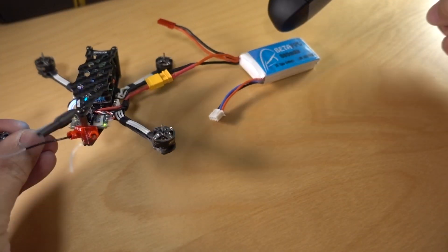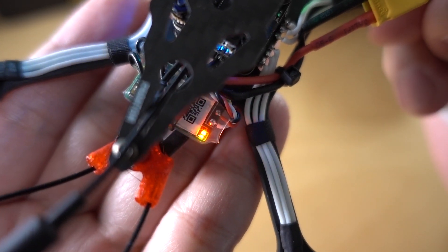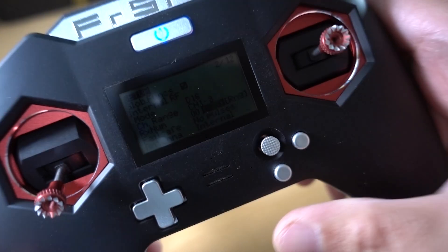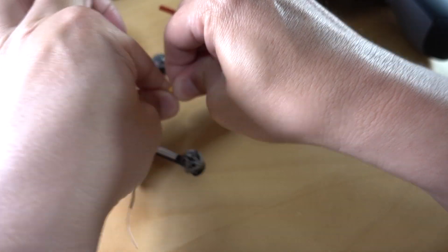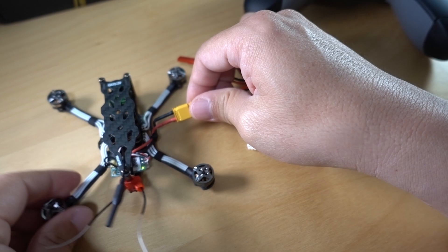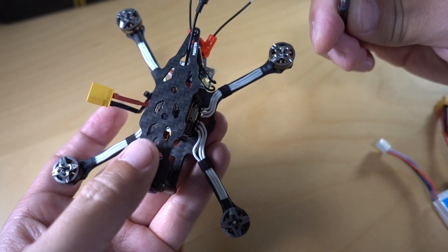The radio should start beeping. And now you can see that the lights are flashing — the red lights flashing means it's bound. At that point we can stop the bind and then power cycle the receiver, so I'll have to unplug it and plug in again.